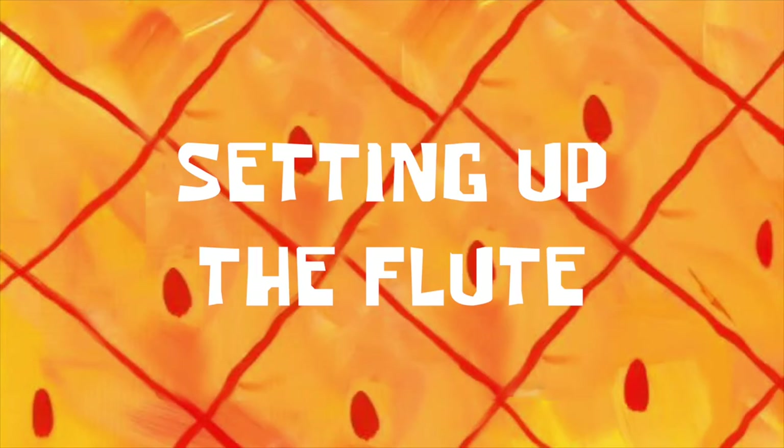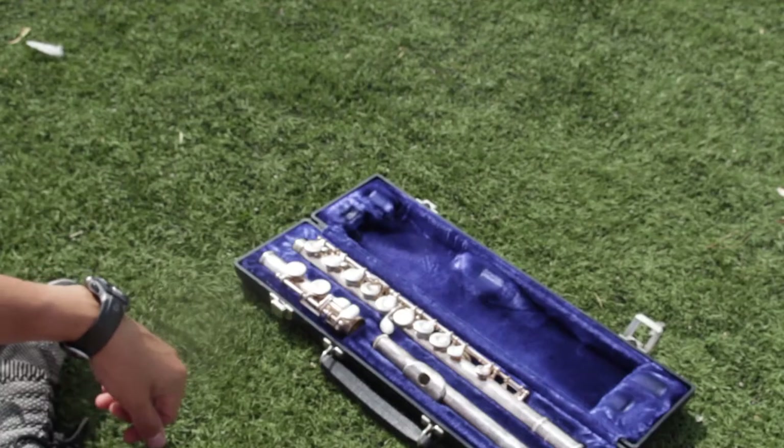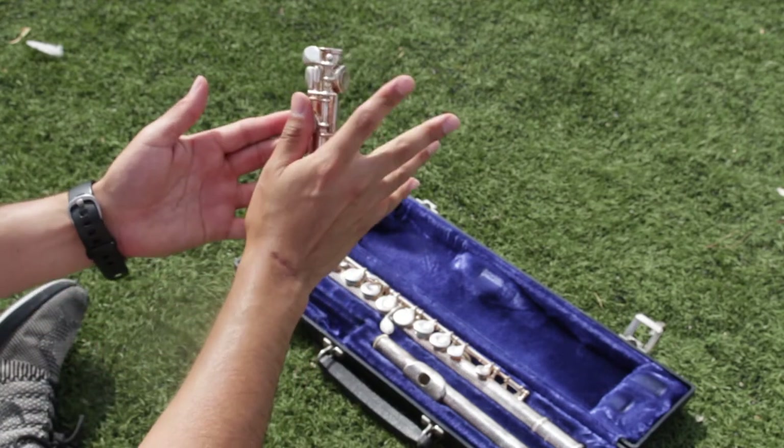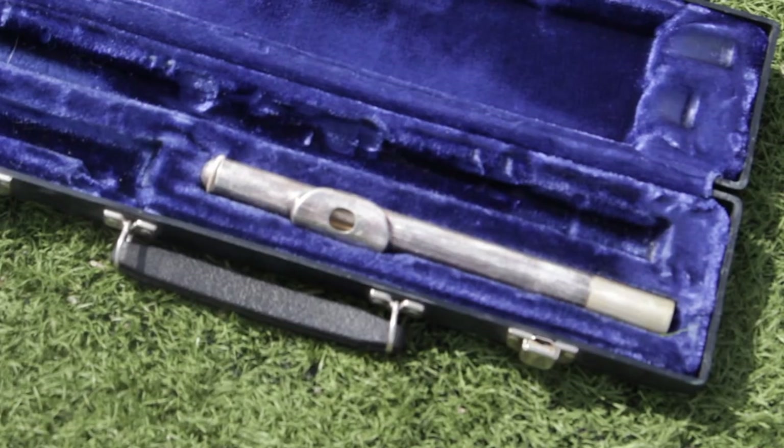Setting up the flute. First grab the foot joint. Put your right thumb over these pads and wrap your hand around. Now grab the body.